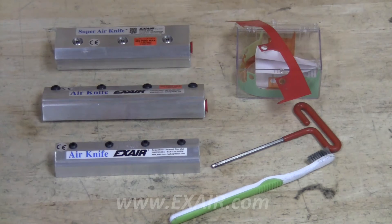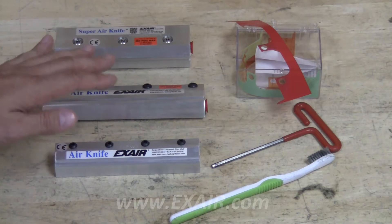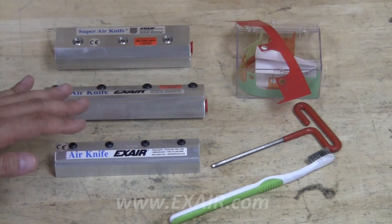This video will show you how to clean an X-Air air knife. It doesn't matter whether you have a super, standard, or full-flow knife, or whether it's aluminum or stainless steel. This procedure will cover all of our knives.